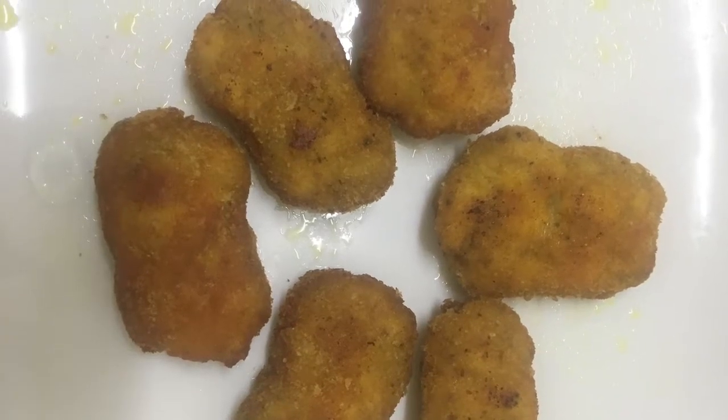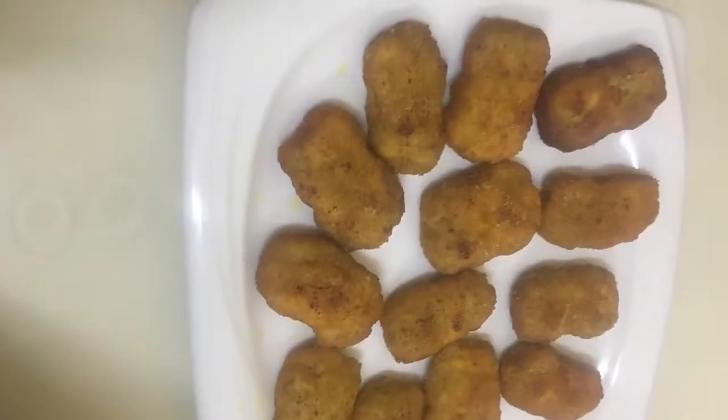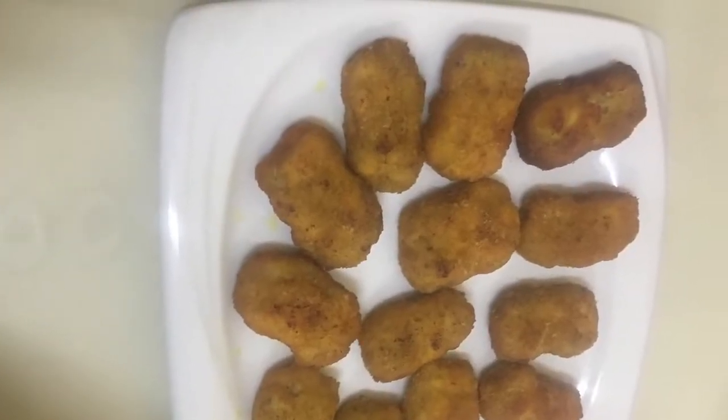Hi Friends! Today I have a recipe for Chicken Nuggets. Everyone has a full video. It is a recipe for all the taste.